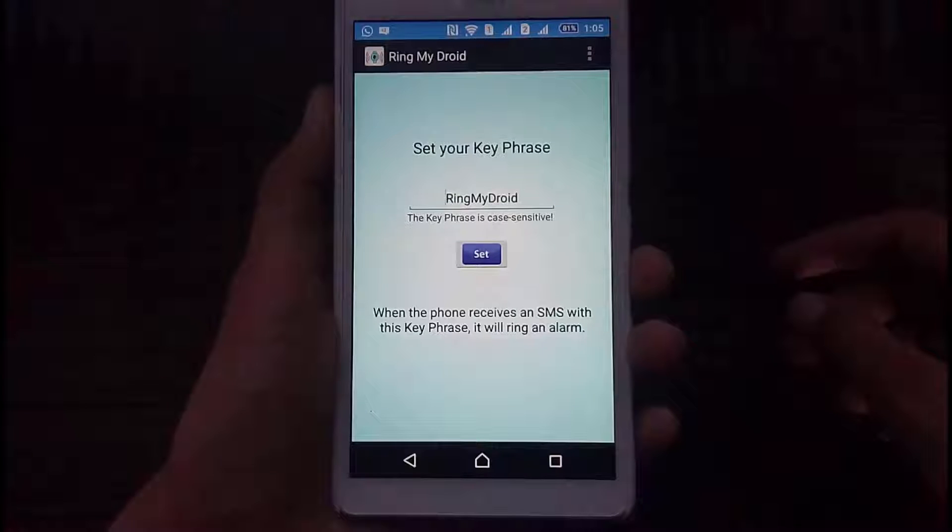Let me tell you quickly how this is going to work. Suppose your phone is lost — what you have to do is take someone else's phone and compose a message which contains the exact same words you entered as the key phrase. Remember, it is case sensitive, so type in the exact words and send it to your phone. As soon as your phone receives the message, it is going to ring an alarm, and the alarm will ring continuously until you find your phone and stop it manually. The alarm is loud enough so you can easily hear it.